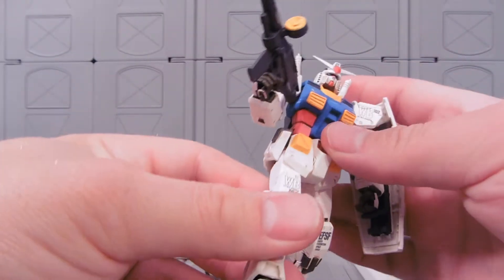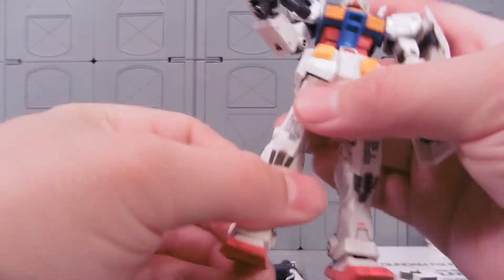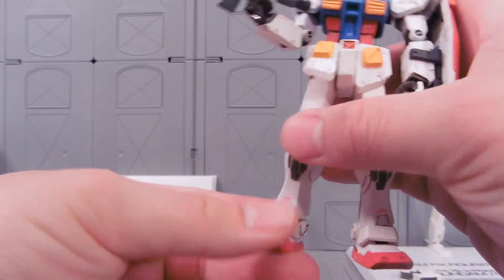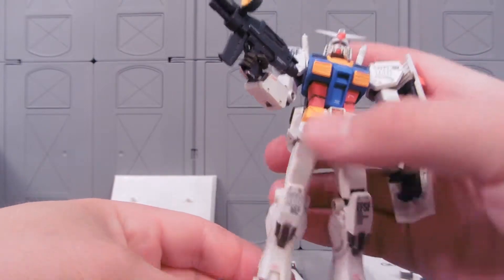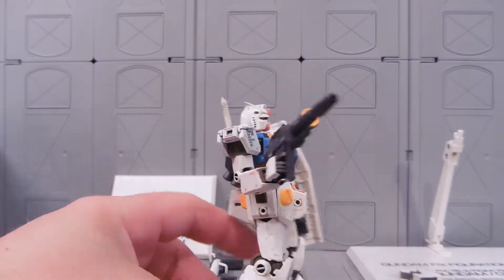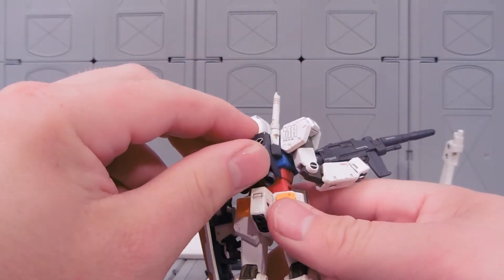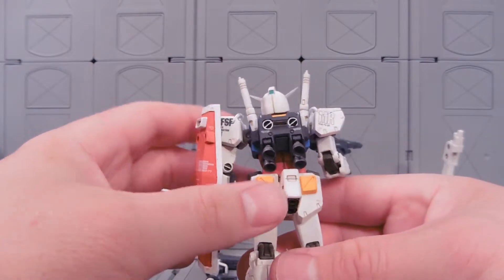The shield can also fit onto the backpack. The skirt armor has decent flexibility. The knee joint is pretty darn good. The foot does all kinds of crazy things, and that's because this guy is compatible with the G-armors that were released in this line. The boosters have little ball joints, which makes them quite nice.